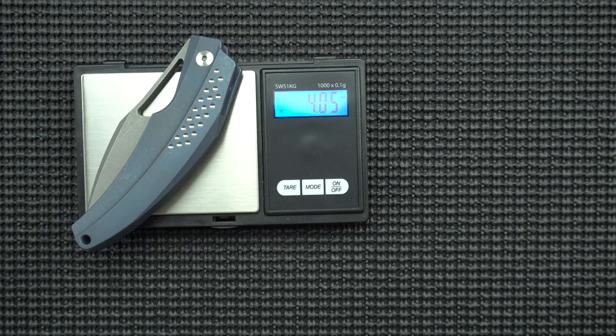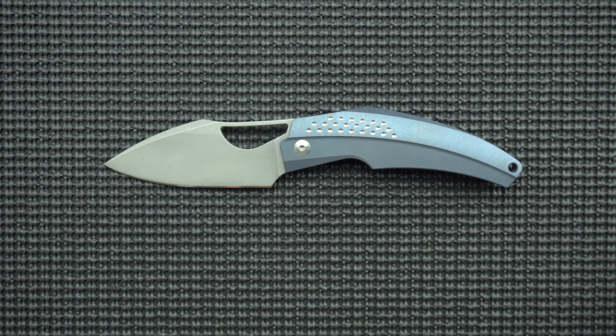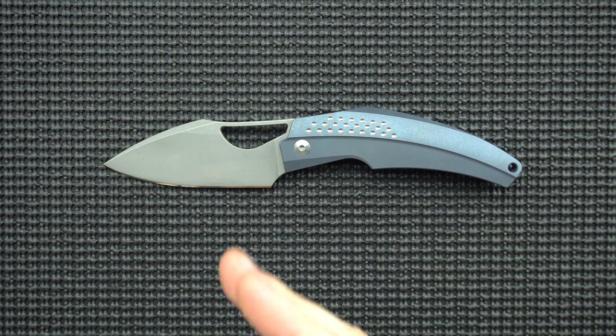Now let's get a weigh-in — looking at just over four ounces. With that out of the way, let's get into our decent, the excellent, the nitpicks, and the terrible of this piece of metal.